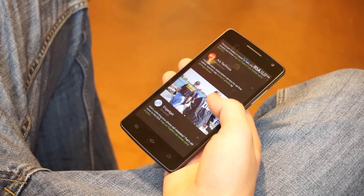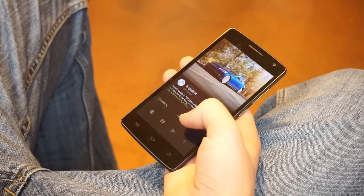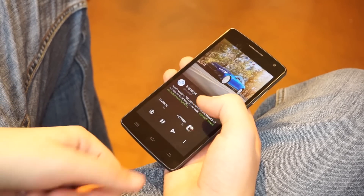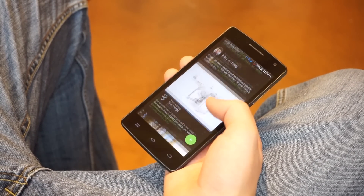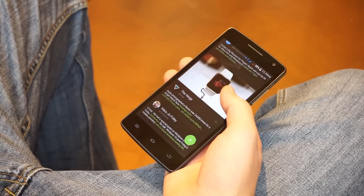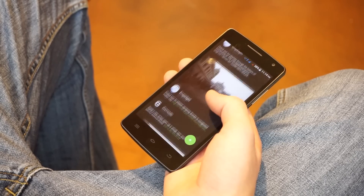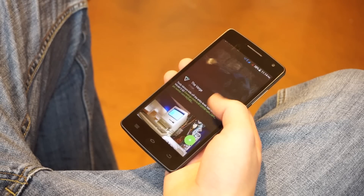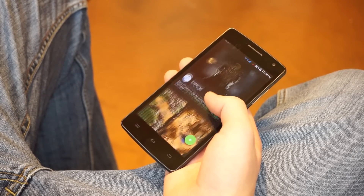Unfortunately, that means you'll only get 2G speeds on AT&T and T-Mobile. There just isn't any 3G support for the United States, which seems to be becoming common with Chinese smartphones. The LTE bands are also incompatible with any United States network, so you'll be stuck with 2G regardless. If you live outside of the United States, you can confirm carrier compatibility using the links to 3G and LTE networks below.